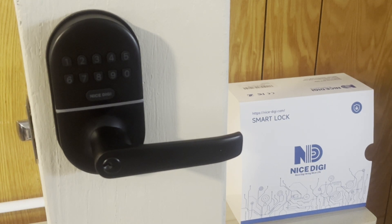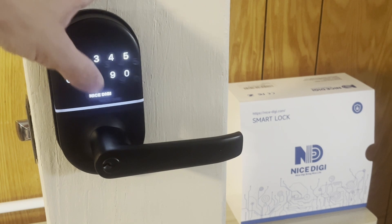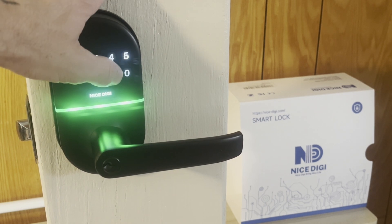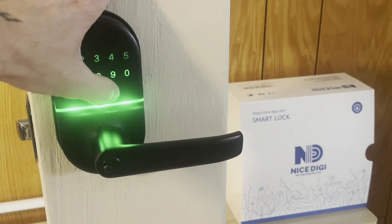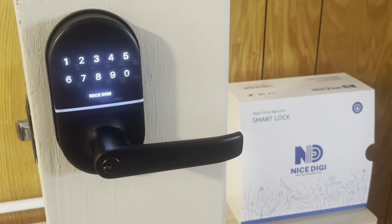To delete a user code, press nice digi twice, enter our master code 8 4 3 2, press nice digi, press 3, enter the code you no longer want — 9 0 5 4 — and press nice digi. Now 9 0 5 4 no longer works. We have successfully deleted a code.